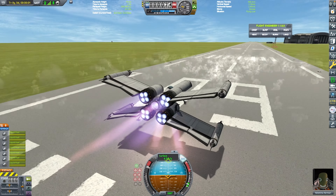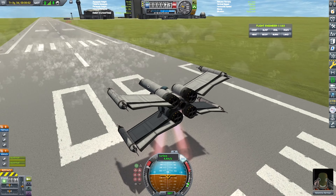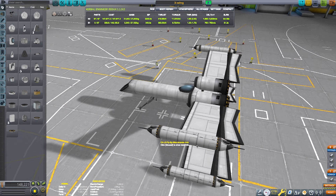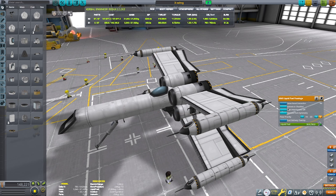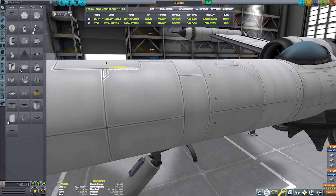Prototype number one — didn't go as well, it tipped. Prototype number two kind of flipped out of control. So I'm changing the control surfaces back again, and yeah, this is pretty solid.